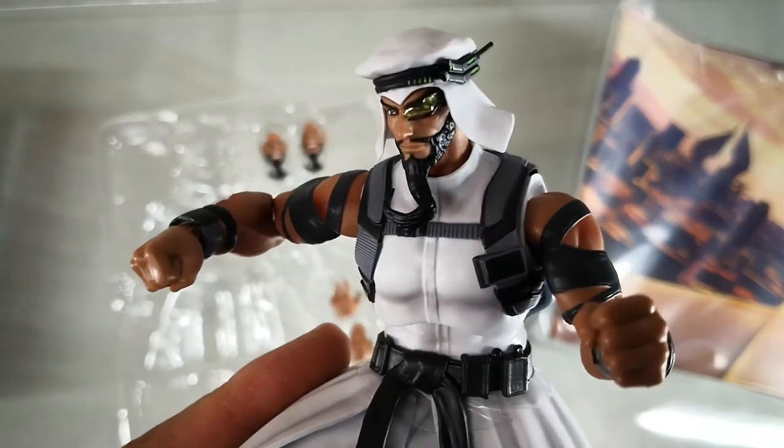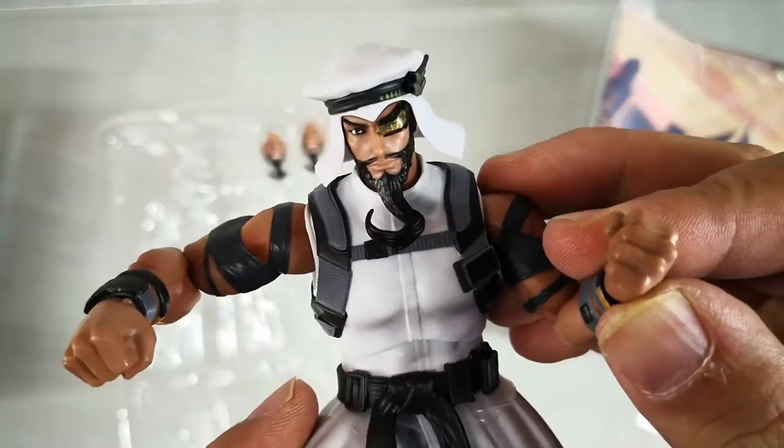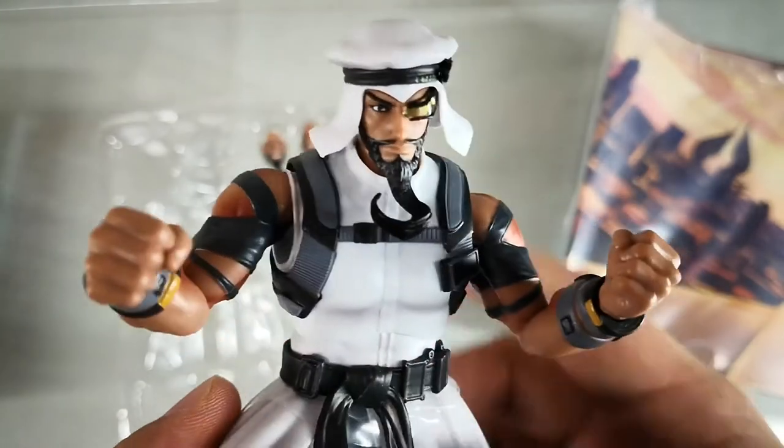That's it for my quick unboxing of SH FiguArts Rashid and Akuma. I'm Alvin Lim of GreatToysOnline.com. Thank you very much for checking out this video, and we'll be doing a diorama for all of these Street Fighter figures at the Great Toys.